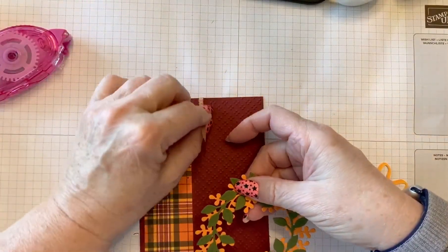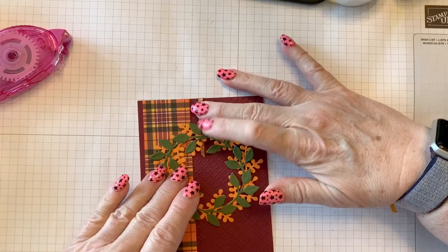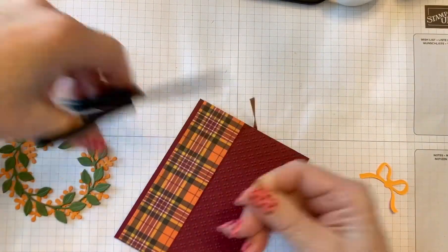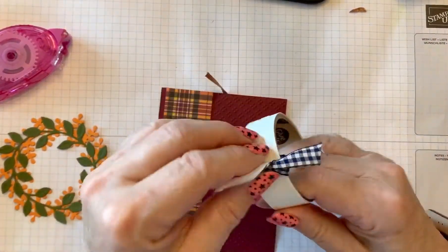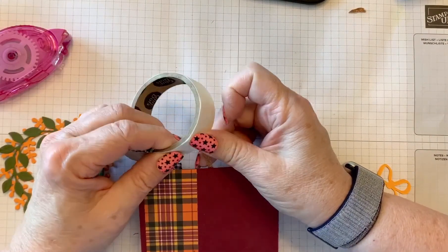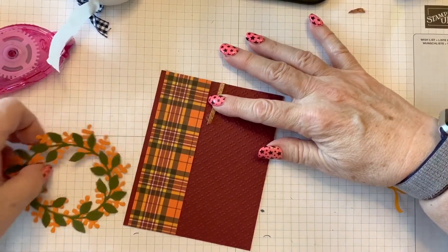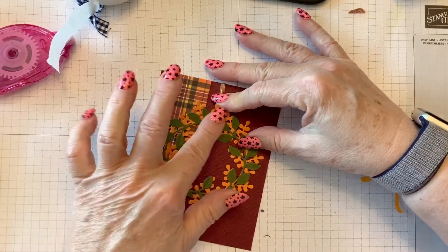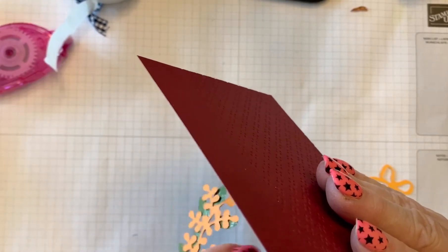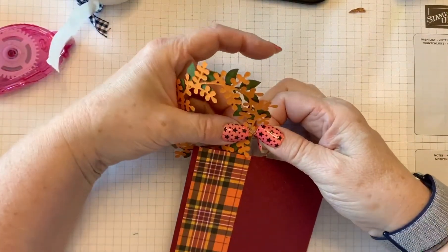The next step is putting a glue dot on the end of the ribbon, but I want this a little higher so I'll have to trim a little bit off. Now I'll just take another glue dot and put this on the front — the glue dot is right there on the front of it. We'll take our wreath on one of the thicker parts and just set it down. Something's sticking here — the glue dot flipped around on me, so that's got to change. Kind of defeats the purpose.